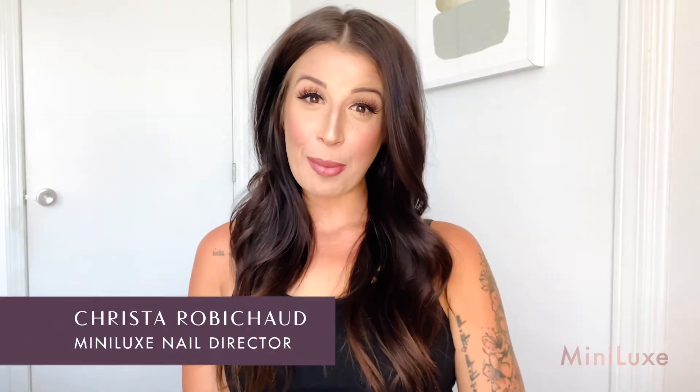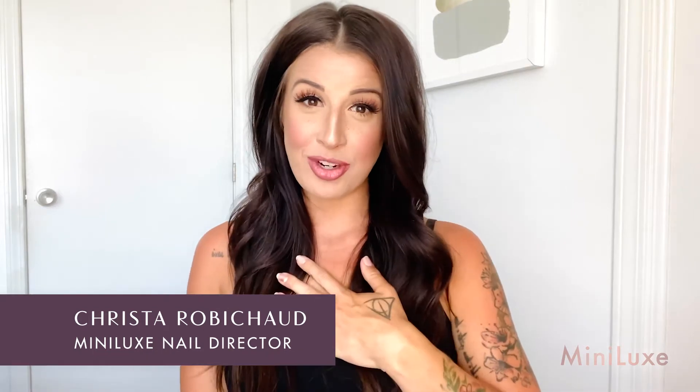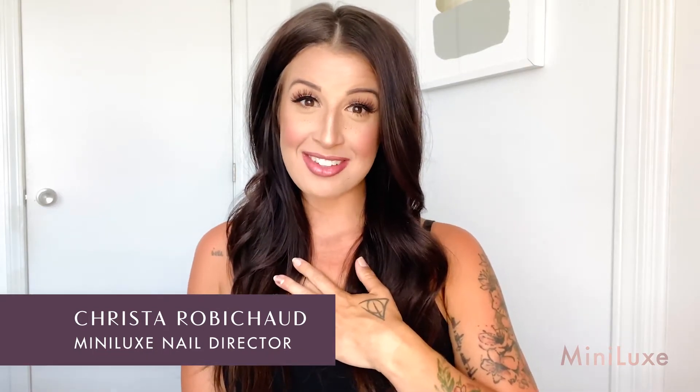Hi, everybody. Welcome back to another episode of Miniversity. My name is Krista. I'm the nail director for Minilux. Today, we're going to give you a step-by-step tutorial on how to do a Minilux signature manicure from your home. So we want you to grab all your supplies, your favorite Minilux color, and we can't wait to see what you come up with.